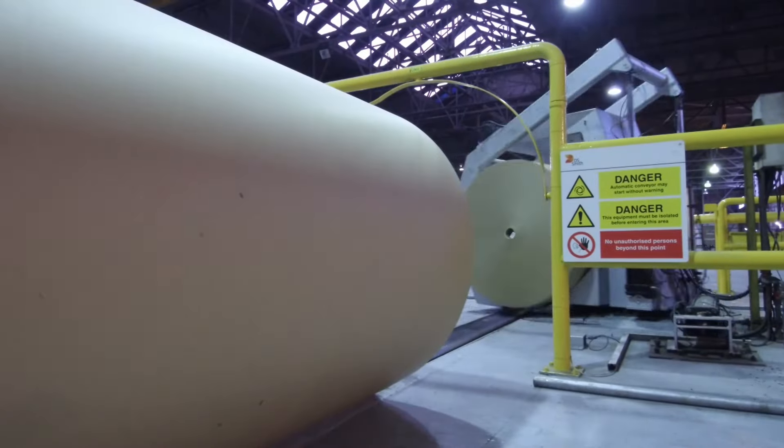We still need to bring that stiffness and strength back into the sheet. We do that by using starch — we cook the starch and apply a thin film on both sides of the paper. Following that, we need to redry that paper back down to the moisture content of between 8 to 10 percent demanded by our customers.